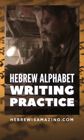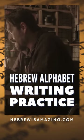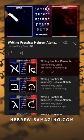Would you like to learn how to write the letters of the Hebrew alphabet in both block and script? If so, this video playlist on the Hebrew Study Group YouTube channel is just what you're looking for.